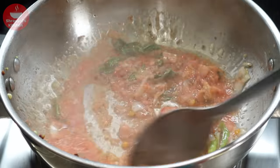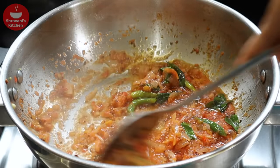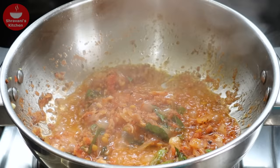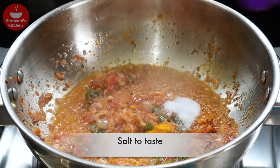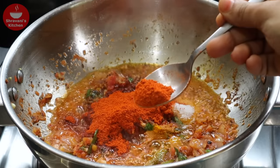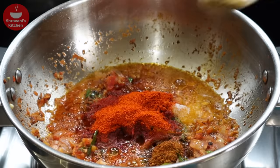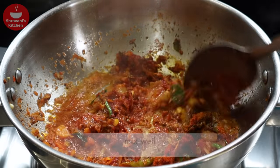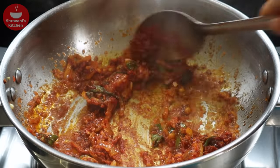Put the tomatoes in the pan, then put the tomato paste in the pan. Now add 1 teaspoon of salt. Add 1-2 teaspoons of garlic, then put the garlic in the pan. If you put the spices in the pan, put the spices in the pan.